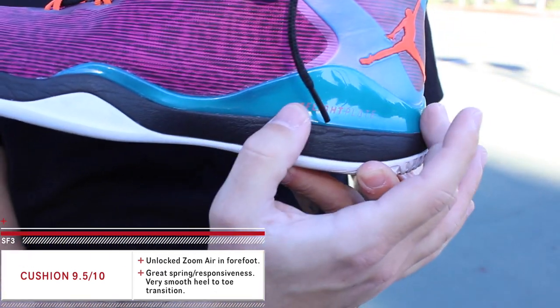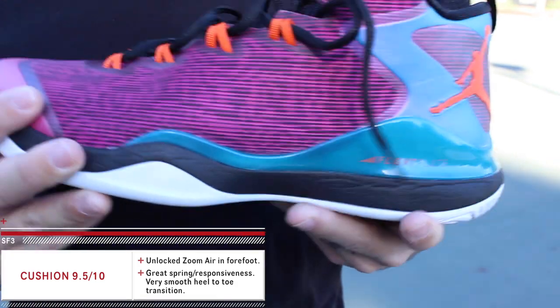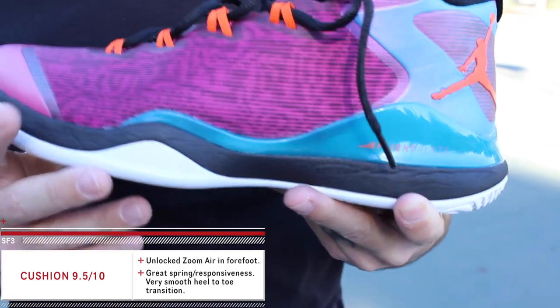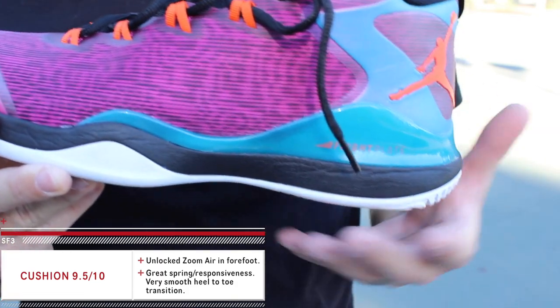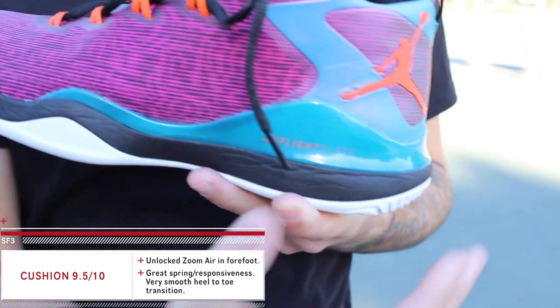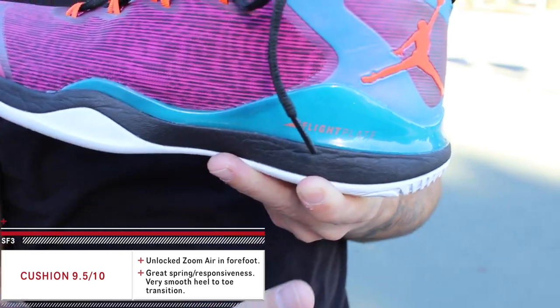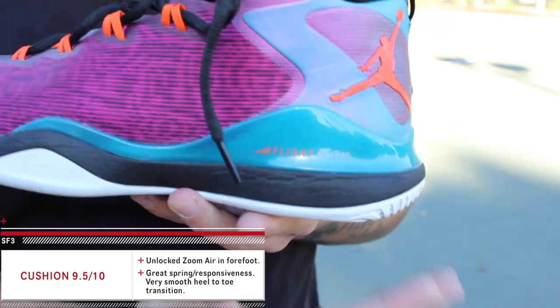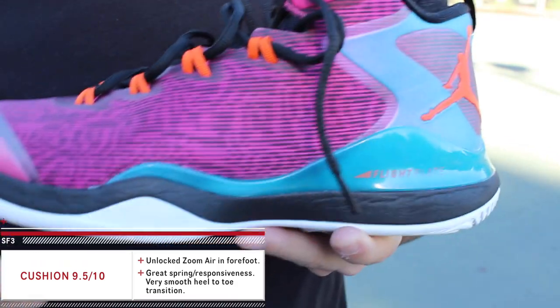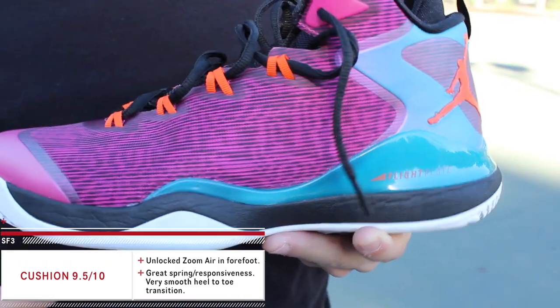There's still only foam in the heel, but for whatever reason this lower-profile midsole — it's thinner than last year's Superfly 2 — just feels better. I don't know why, it just feels really comfortable. I almost thought they used a specialized foam in here even though it's just Phylon, and it makes transition super smooth, which could be due to the split sole and the low-profile feel.